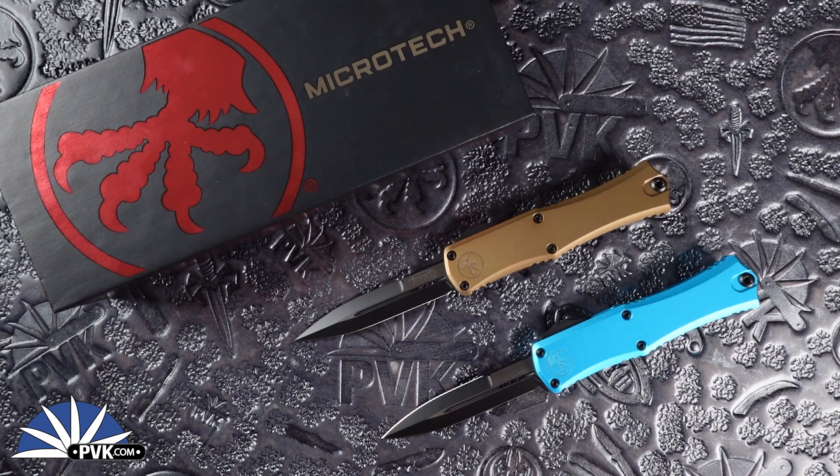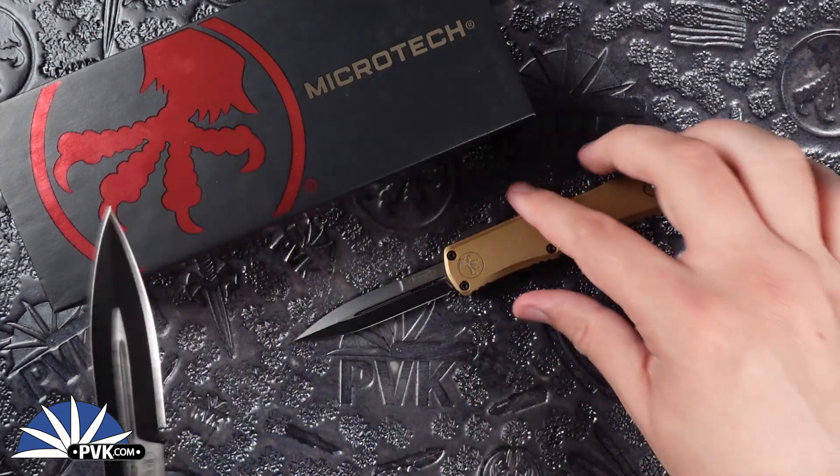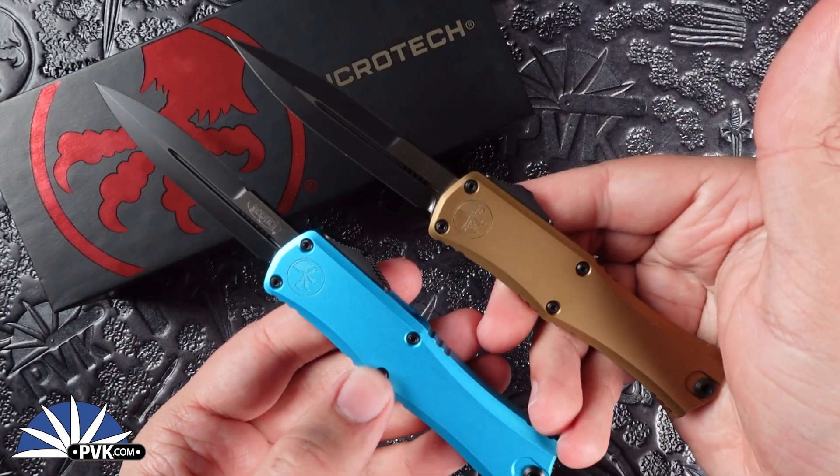These however are the standard black finished blade featuring black finished hardware. I have two different variations of handle color, both in either turquoise or tan.